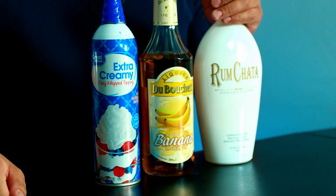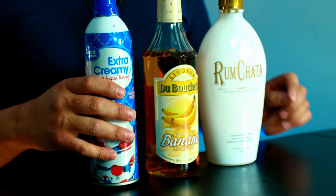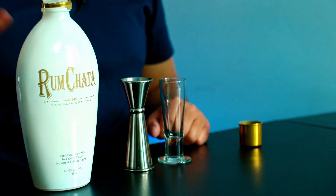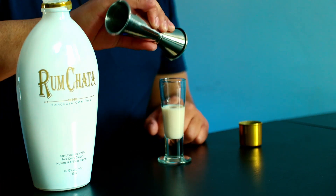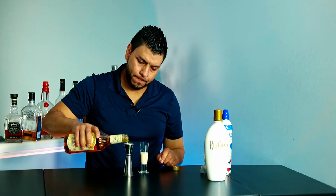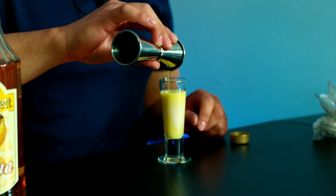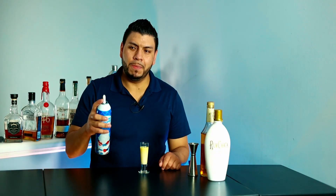For the last shot we're going to need RumChata, banana liqueur, and whipped cream. I'm going to measure in three quarters of an ounce of RumChata and three quarters of an ounce of banana liqueur, and finally I'm just going to top it off with whipped cream.